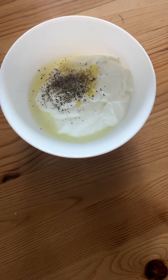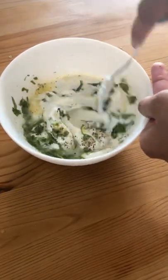Then I mixed together some plain Greek yogurt, ginger, cilantro, salt, and pepper for a little cooling element.